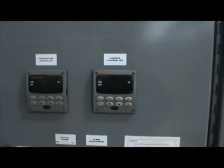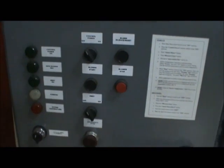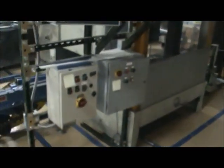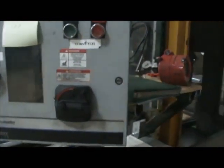Here are the temperature controllers for the ovens — you've got blower start, heat on/off. This is actually made by Wisconsin Oven Corp. Everything is 480 volts. Here you have the purge gun and nozzles.